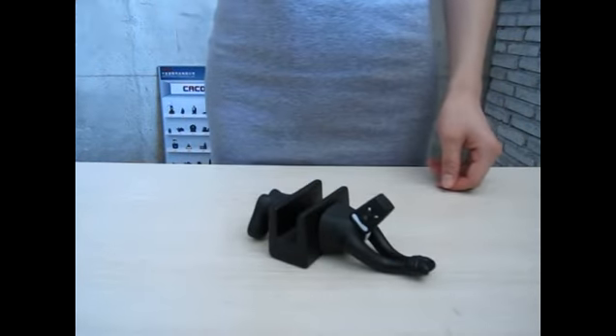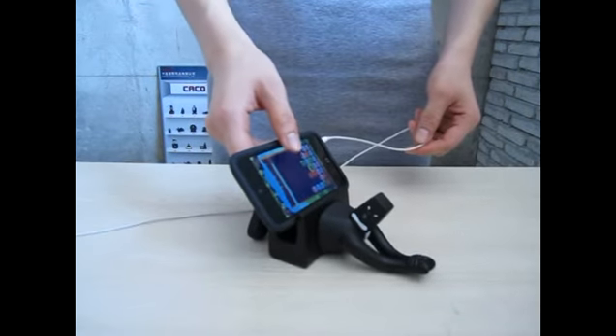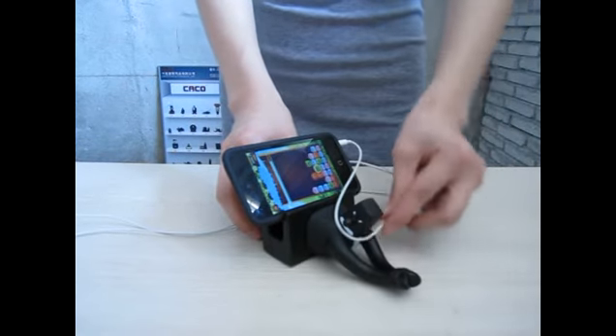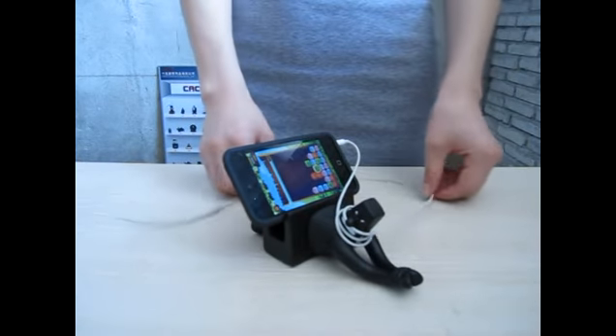We can also put our mobile phone here and watch video — adjust to letter B angle. And circle the earphone line around its neck. Thank you.